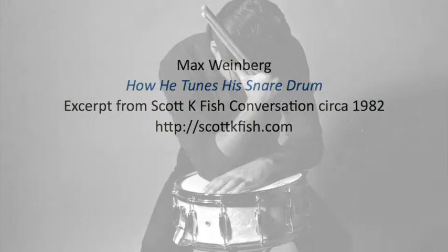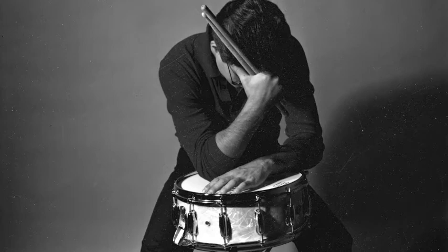First, make sure that all the tensioning screws and lugs are clean and easily maneuverable. Make sure they're all the same size. In other words, you want to start out with everything on the drum as consistent as possible.